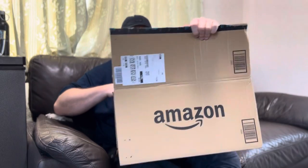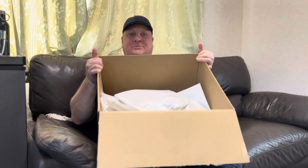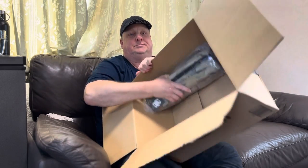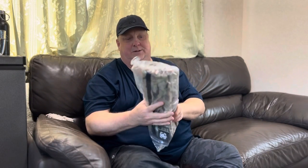One box open and of course in great Amazon style — mostly empty. This is what I was expecting. This is the One Tigress folding camping table for backpacking, and this is the first time I've had one of these. So let's take a look at it.